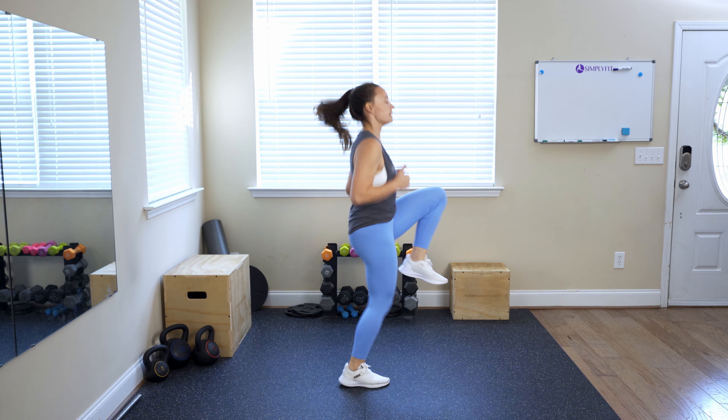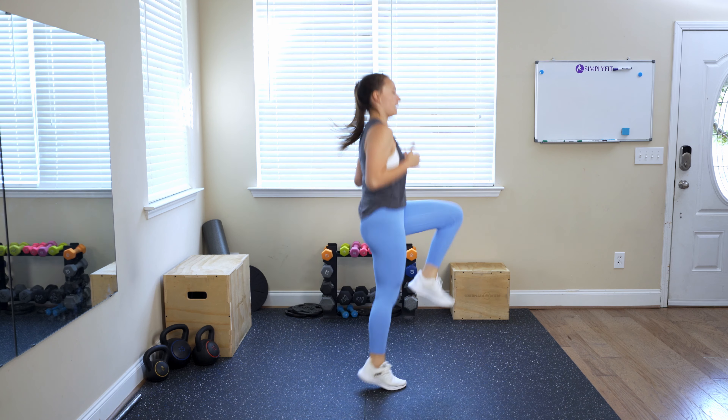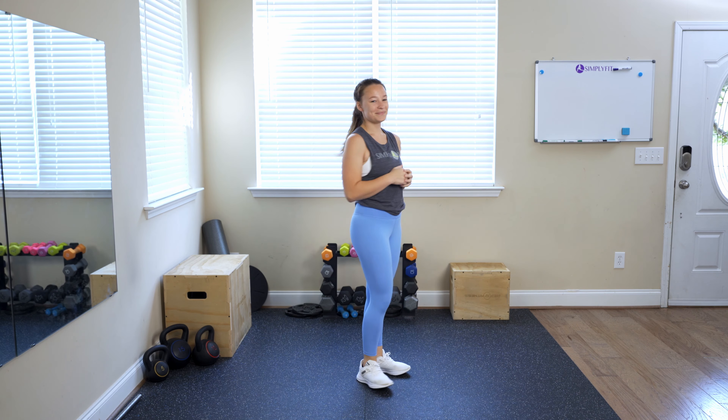For high knees, we're going to focus on a couple of things. You can really make this move as hard or as easy as you need it to. We're going to start with the basic, just focusing on driving those knees up. I like to put my hands out here to give me a base to reach to, and we're just going to start by alternating bringing those knees up to your hands.